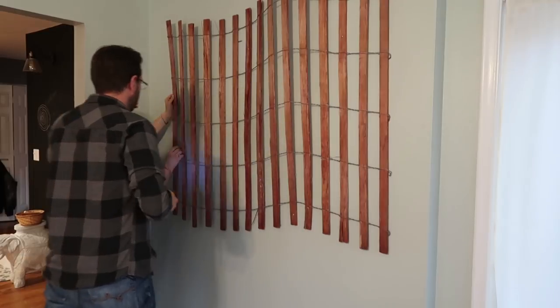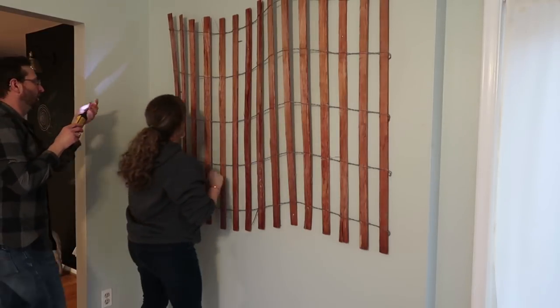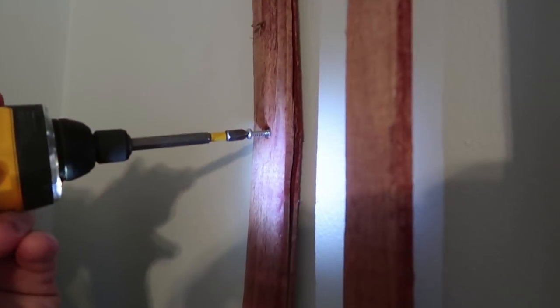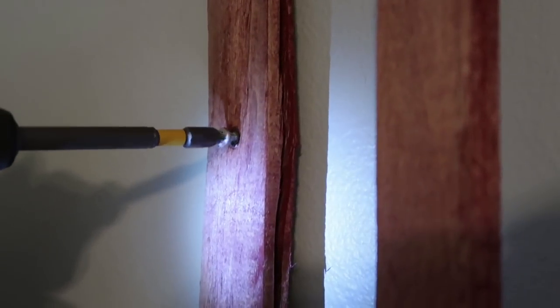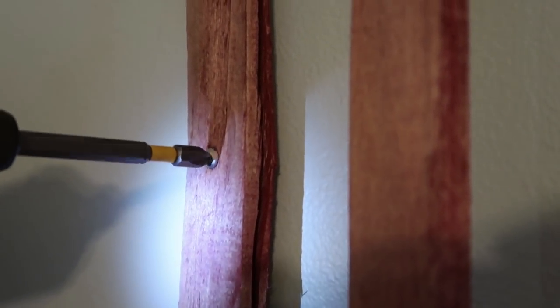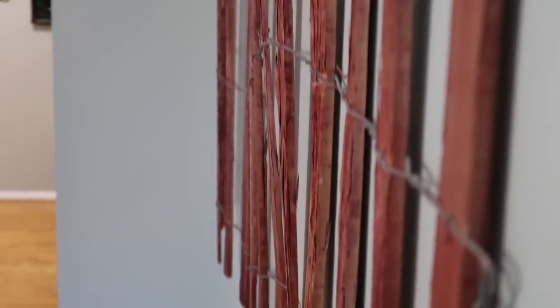I'll try and get a good shot of that. I will link this fencing in the description box — I found one on Amazon but it's not the same color and I think it was more expensive than what we paid at Home Depot, so make sure you look there first. I will also link this screwdriver because it is so awesome to have. I don't know if you can see the wave look to it on camera.